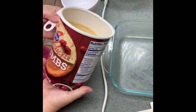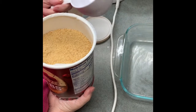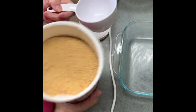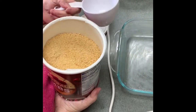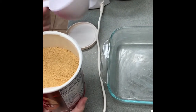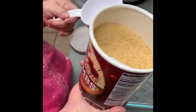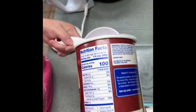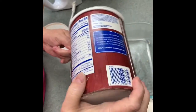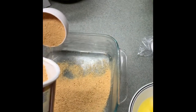Now we're going to make our graham cracker crust. If you've never made one before, you can buy a store-bought one, but I'm using everything on hand in my pantry right now. Most of you have these staples on hand. With this recipe, you really want homemade, and it's super simple to make. The recipe calls for one and a quarter cups of graham cracker crumbs, and we're just going to put that in our pan.